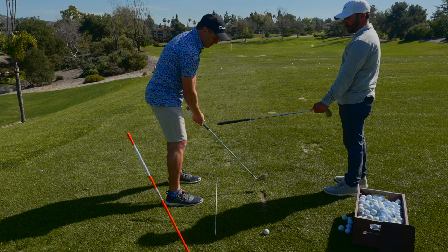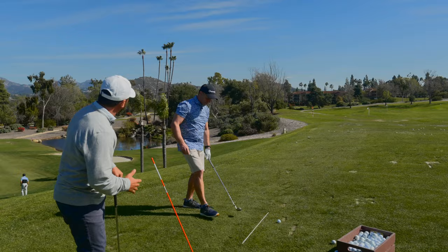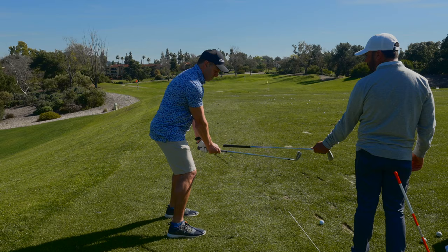I lose my hip bump sometimes. When you get here and then here, just drive that handle down. For somebody who's been over the top, right into their right hip. Here's your spot — don't get your hands outside there. Your hands should never get outside this line. Turn them — come back inside. There it is, with the hip bump.